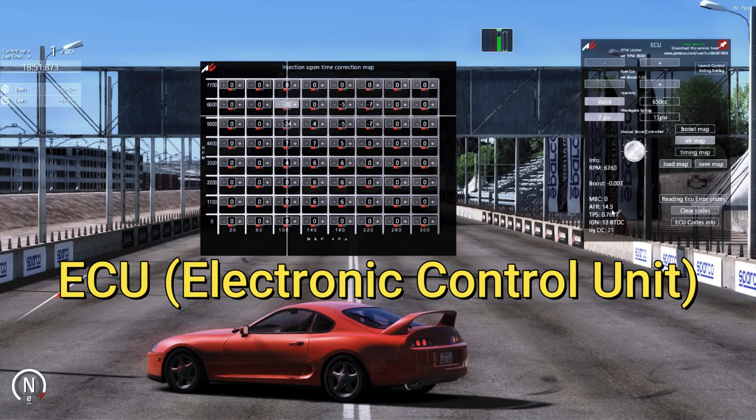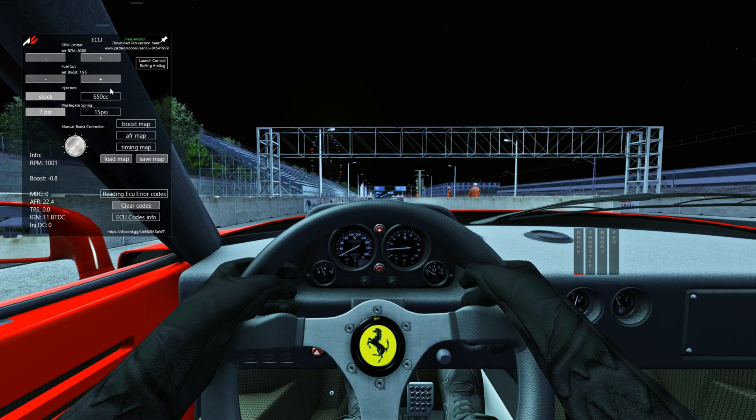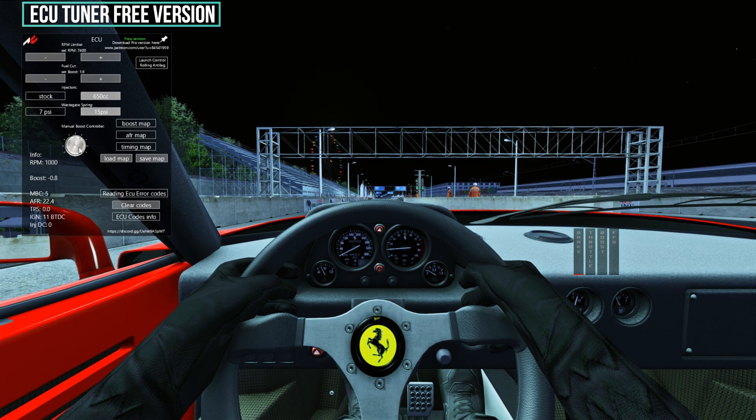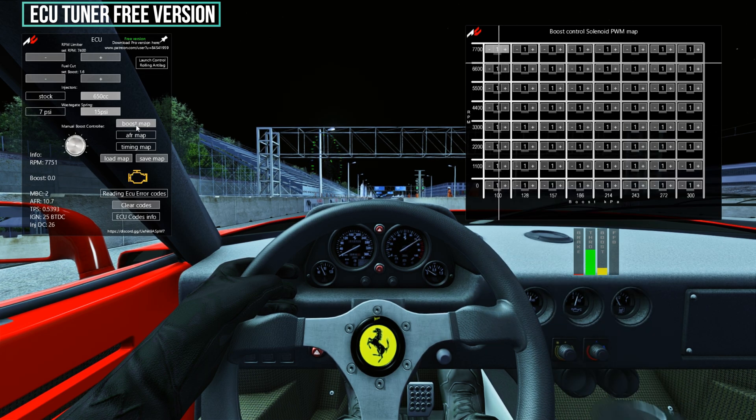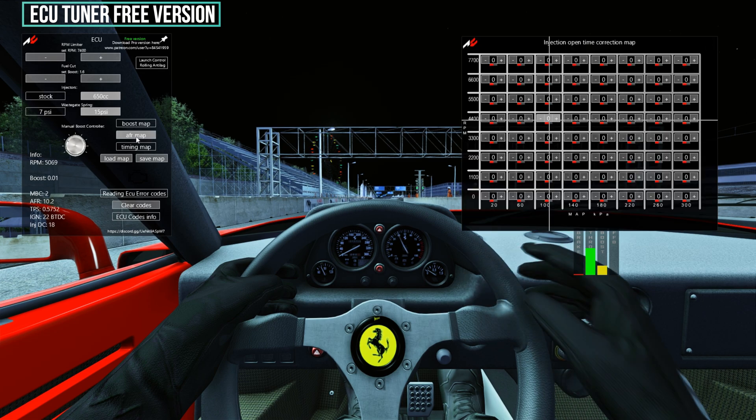It's basically a piggyback ECU which you can use to modify the behavior of the engine. You can shift the rev limiter, change the fuel cuts, change the injectors, change the wastegate springs, change the boost threshold, adjust the timings and adjust the fuel mixture.